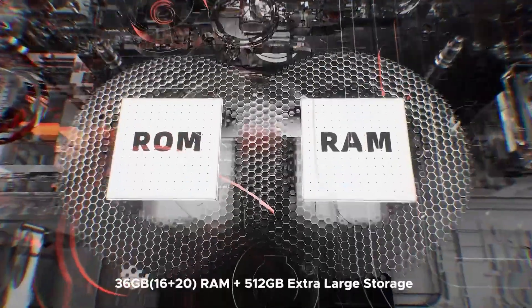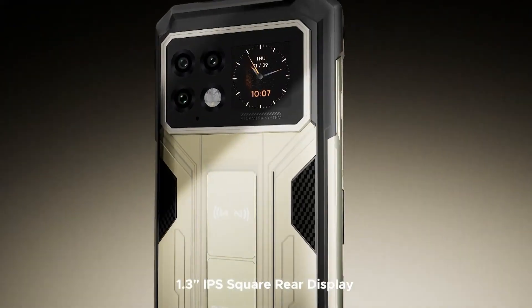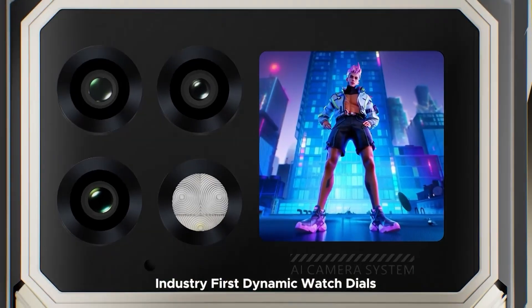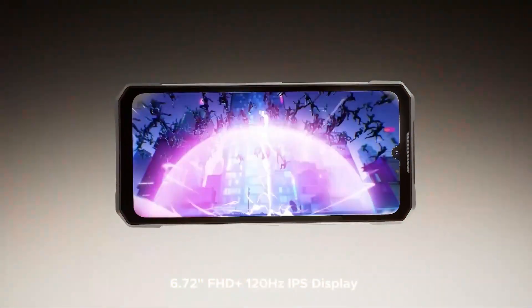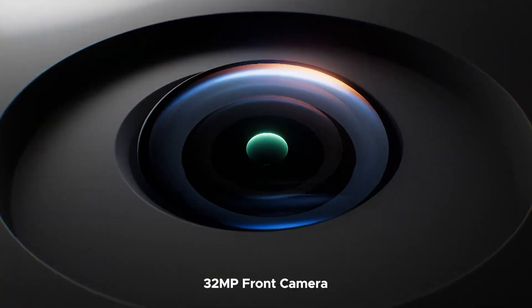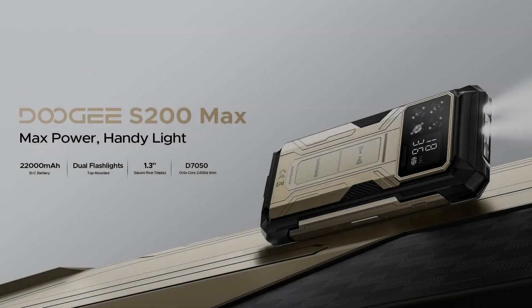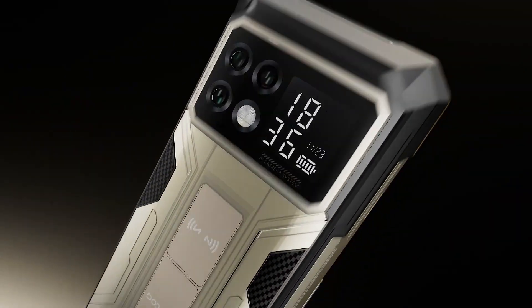The front features a 6.72-inch FHD+ 120Hz display for sharp, fluid visuals, while a 1.32-inch AMOLED rear screen keeps notifications and controls just a glance away. Inside, the MediaTek Dimensity 7050 processor pairs with 16GB of RAM and 512GB of storage, expandable to 2TB, for smooth multitasking and ample space.